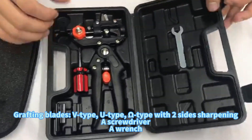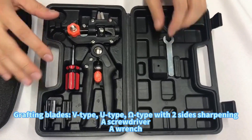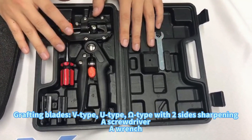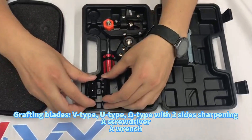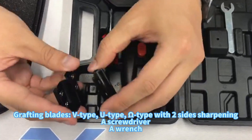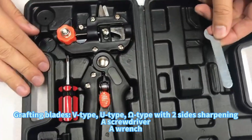The third package is the plastic case. As you can see, this plastic case has the same accessories as the second one. So here also two blades, one screwdriver, and one wrench.